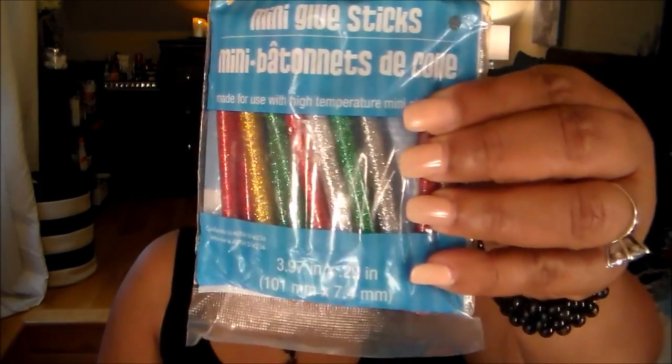They finally got in more of the glitter glue sticks — the mini glue sticks — so I got a pack of those just to have. These are nice for a dollar.